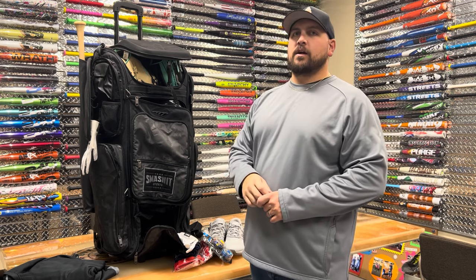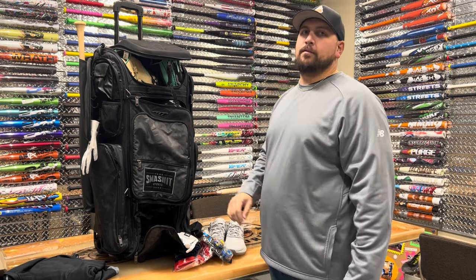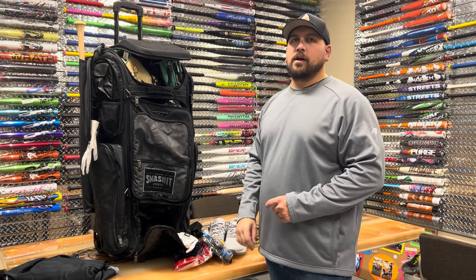Check them out. SmashTheSports.com is the only place you're going to find this bag. SmashTheSports.com — see you soon.